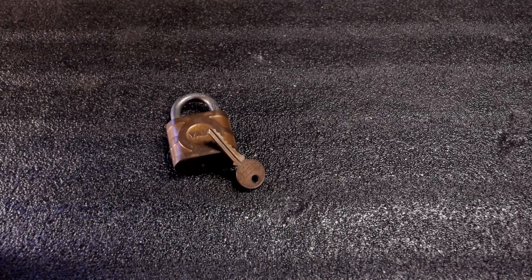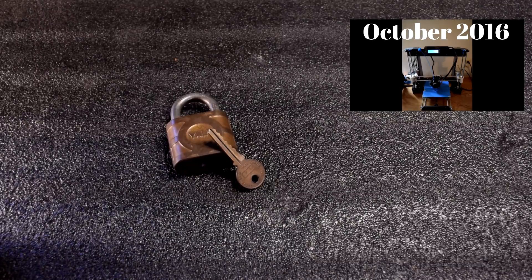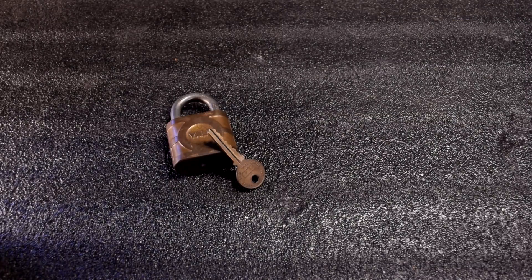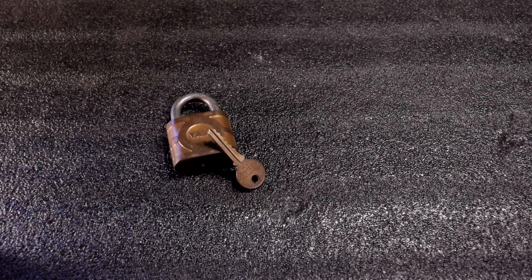Ever since I got my first 3D printer a long time ago, I've always wondered: is it possible to 3D print a functional replacement key for a lock? And if so, how would you do it? Let's get started.